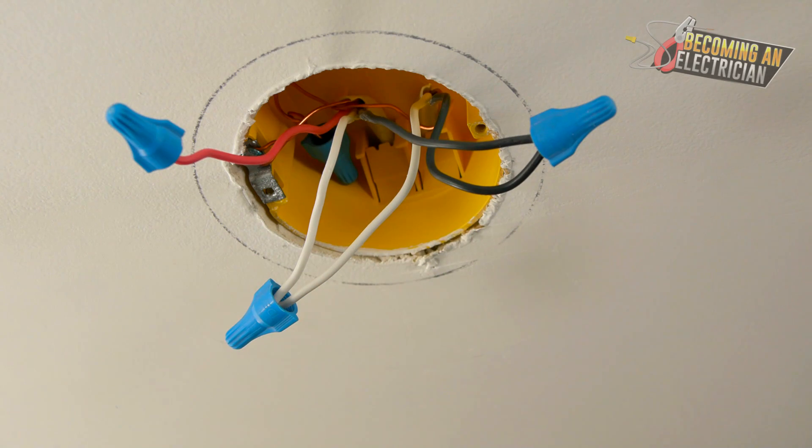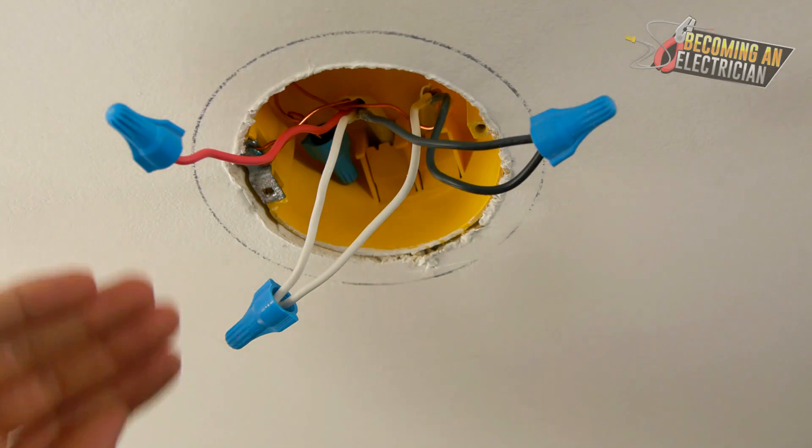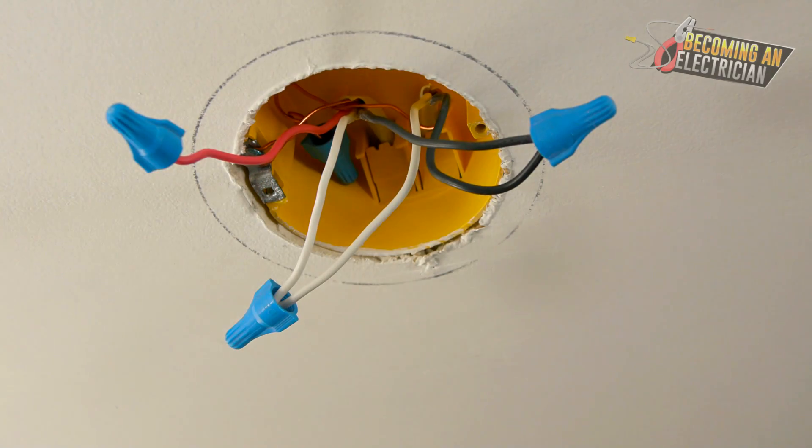This is just a bedroom with a single light, so we should not be seeing more than one wire in here — just one 14-2. If there were multiple lights in the bedroom, you'd bring a 14-2 up here and carry on that 14-2 to the other lights. You don't want to be bringing power up here, splicing, and bringing a switch leg back down — it gets very confusing.